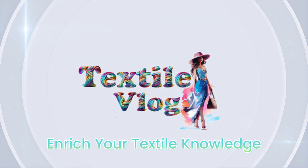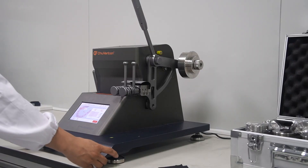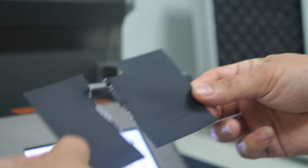Hi everyone! Today we're going to learn how to test the tearing strength of fabrics. This is an important test to see how resistant a fabric is to tearing once a tear has started.